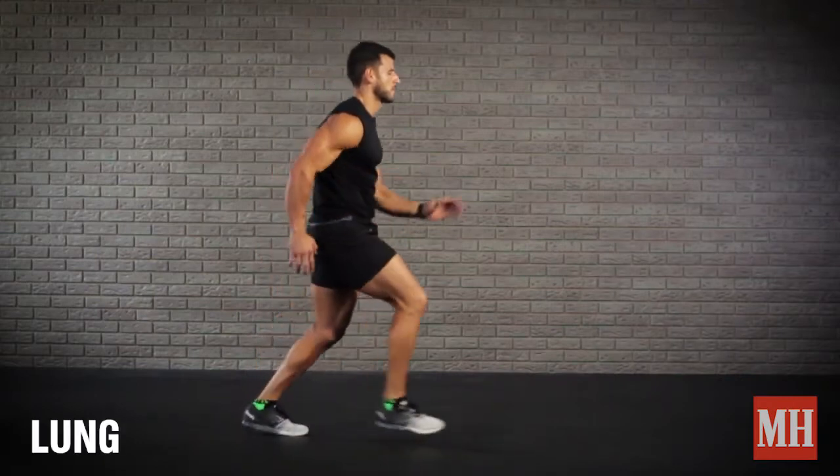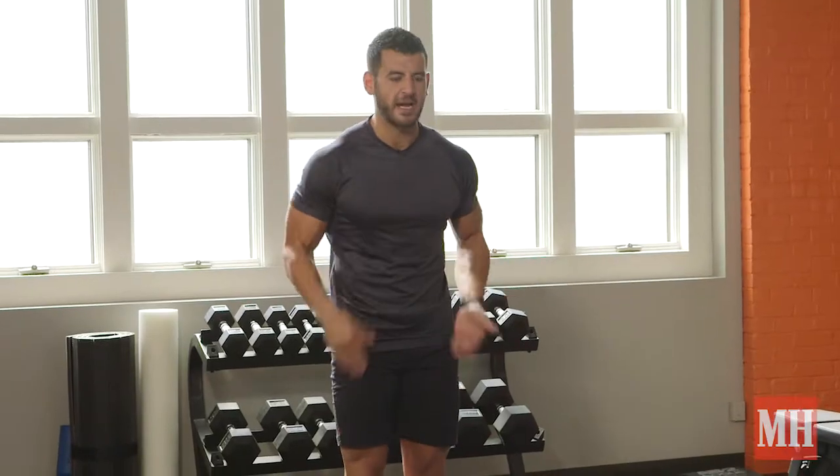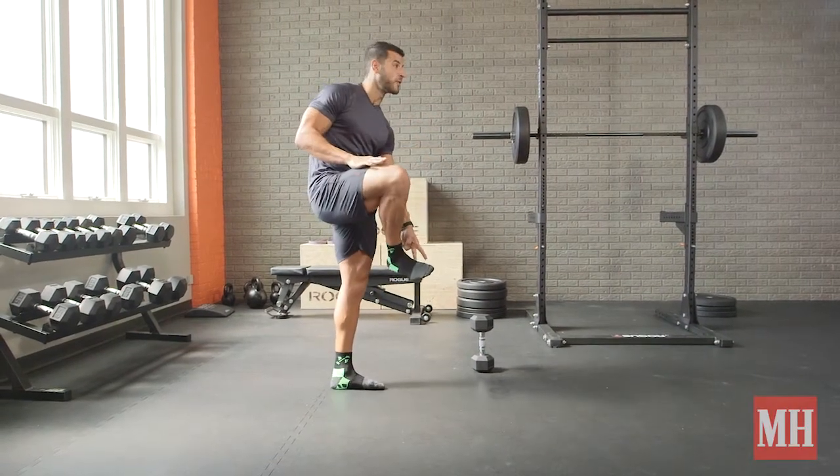Now we've got lunges. We're going to do 10 reps on one side the first minute, rest the remainder of that minute, then switch to the other side, and keep going back and forth between sides every minute for 10 straight minutes, so you get five sets per side. Once you get 10 reps on each side, we'll add a dumbbell, but first let's focus on form. I like to do these barefoot because it really helps emphasize a good midfoot strike.